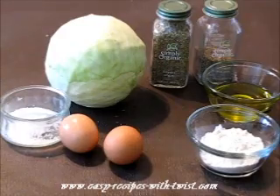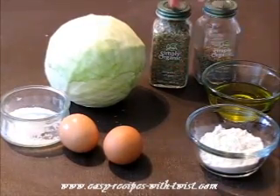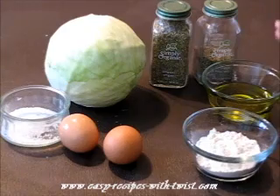So if you like this, stay tuned. For this recipe you will need cabbage, oregano, pepper and salt, a couple of eggs, 3 tablespoons of flour, and olive oil — about half a cup.